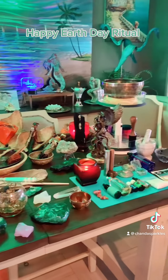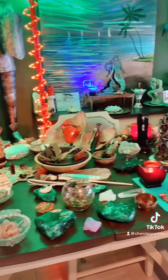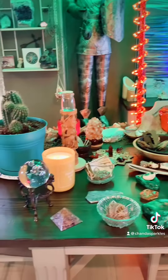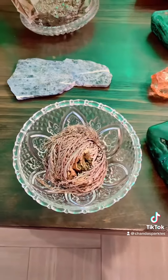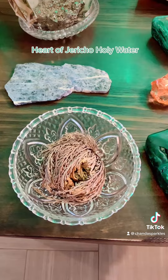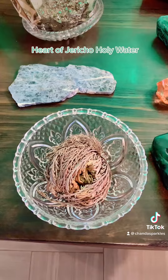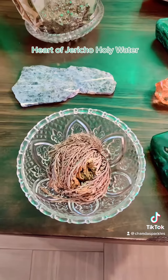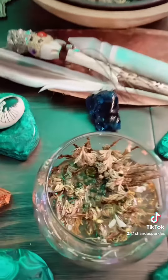I thought, you know what, I've got all of this stuff, let's go ahead and add a little bit more. Each client that does ritual with me always takes their own home. This is the heart of Jericho — this is how it starts. It's basically a small tumbleweed. It's really dry; they grow in very dry, desert-like conditions. And this is what it starts to look like when it opens.